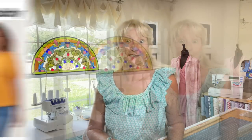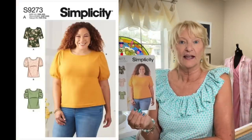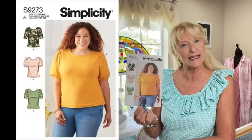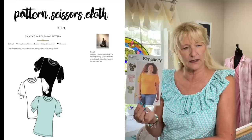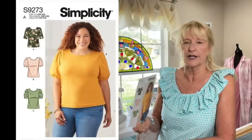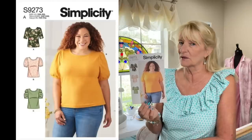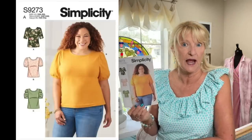Simplicity 9273 is just a t-shirt. I got it because it was 99 cents, but I also wanted to see how it compares to the Galaxy T by Forget Me Not, which is a free pattern. It's basically just a t-shirt with some sleeve variations, but I do love a puffy sleeve, so I thought I'd give it a try.